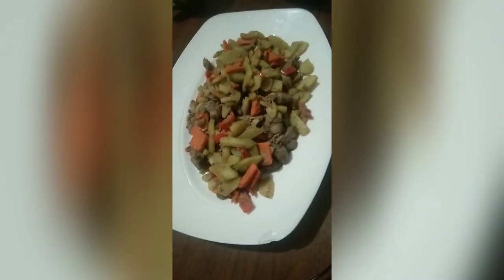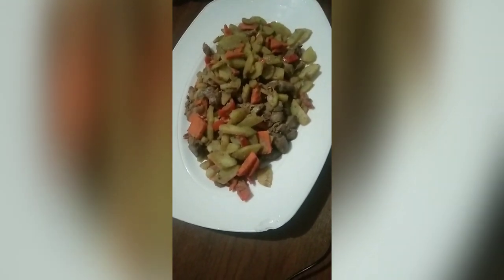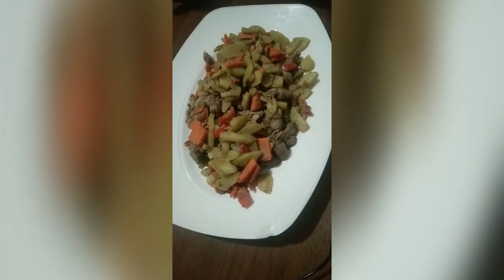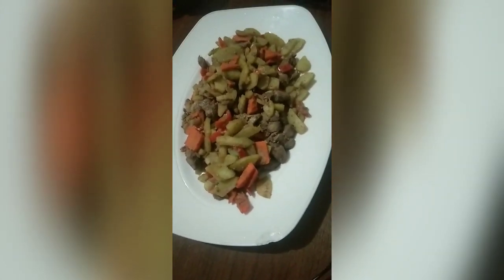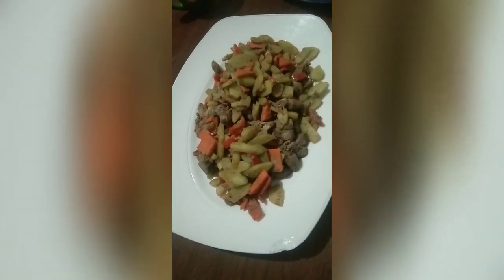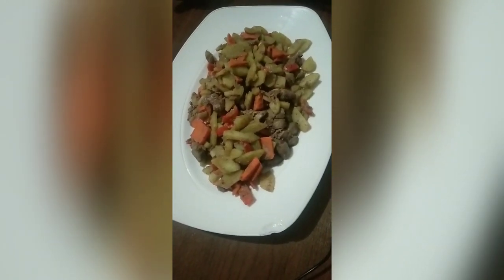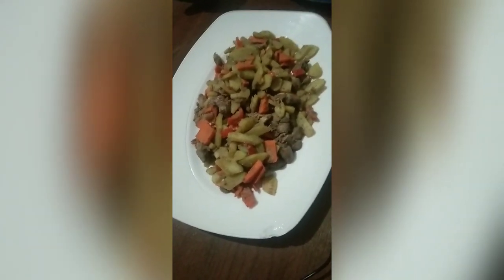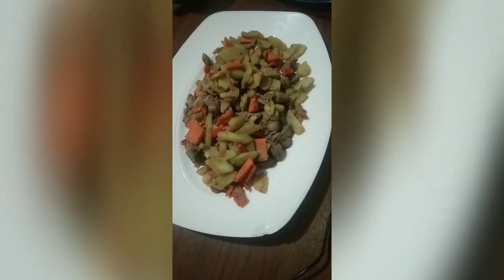Here is the finished product — my Ginisang Gulay. The ingredients cost about 100 pesos, and I can sell this for 250 pesos with 3 cups of rice. As you can see, it's good for 2 to 3 persons and it's very nutritious. It consists of chicken liver, carrots, and Sayote, with no additives aside from salt and onion. Thank you so much for watching!